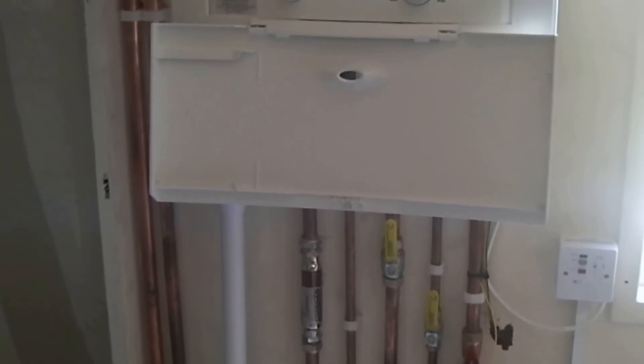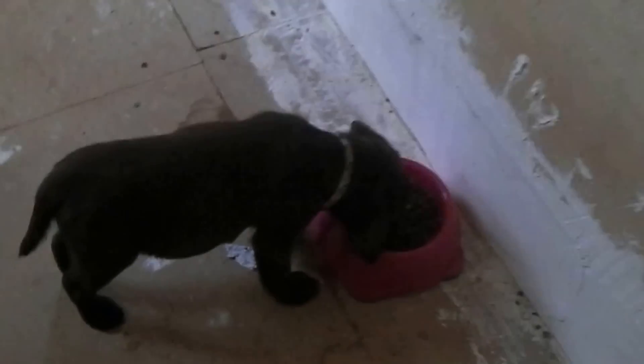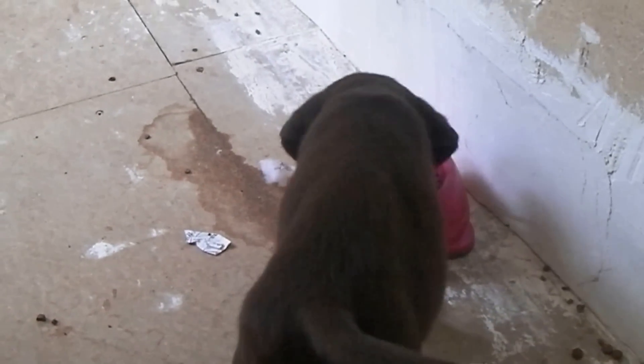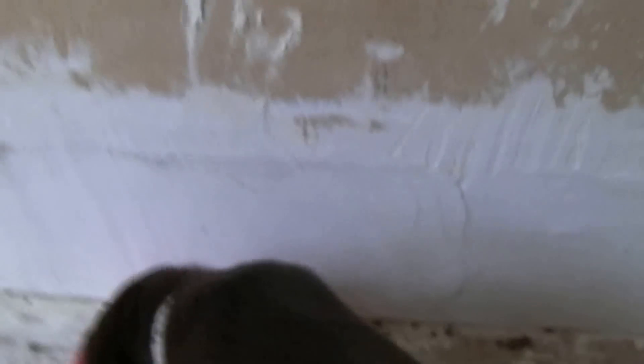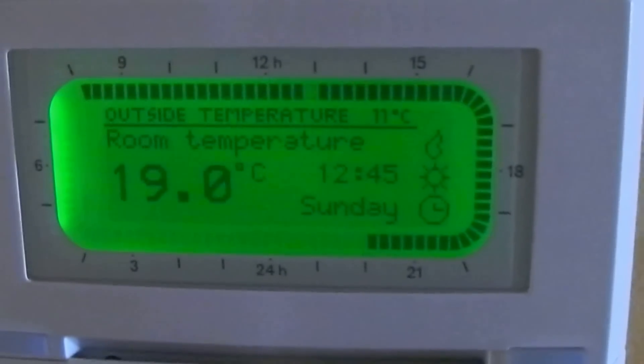I hope everybody found it interesting. We've certainly saved a lot of money and you can definitely do it yourself as long as you follow all the books and regulations as much as possible, then get somebody out to certify it. It's the end of many months of work. We've got a new addition - a new puppy who can eat and poo for Britain - and we've got a nine-year-old chocolate Labrador as well, so it's been all go. Anyway, I hope that was all useful. We'll see what the next project is. Thanks very much for watching and following this, and thanks for all the comments over the months.